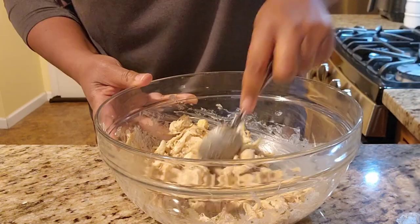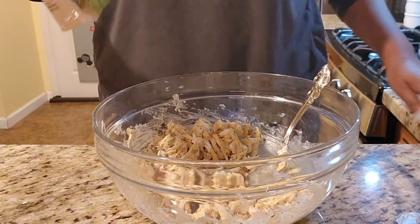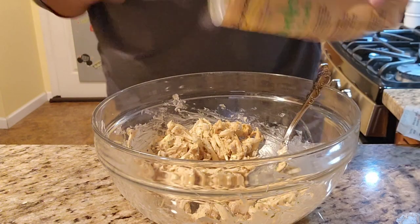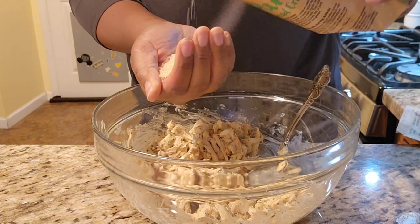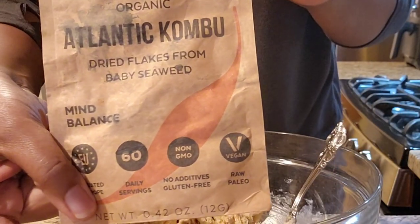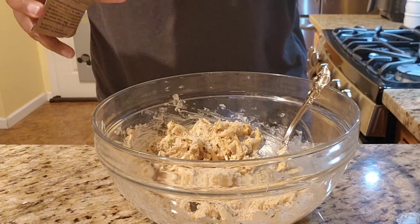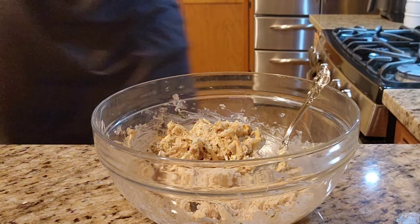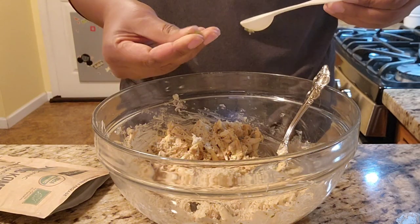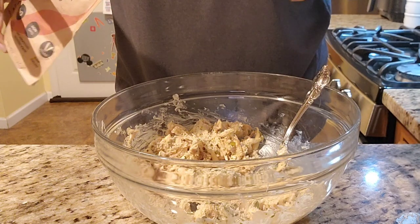Once I had all those things together, I just mix it up — it came together very quickly. But I forgot two things. I forgot breadcrumbs. You can use either whole wheat or white breadcrumbs, but I would suggest panko breadcrumbs because it brings it together a little better. You don't taste that crispiness at all because it's on the inside, and those liquid binders will help solidify that. I also use Atlantic kombu, which is seaweed flakes. You can buy this online or in an Asian supermarket, or just use seaweed snack sheets from any store and crush them up. I like them to be smaller flakes — I don't want large chunks in my crab cakes.